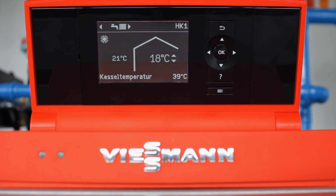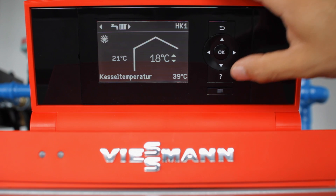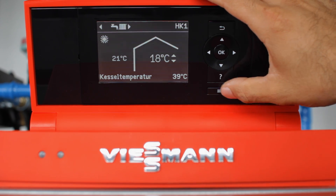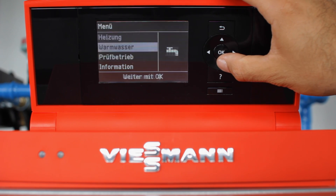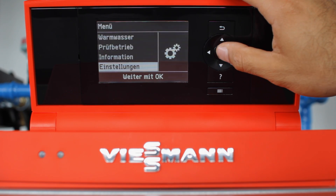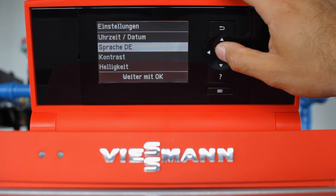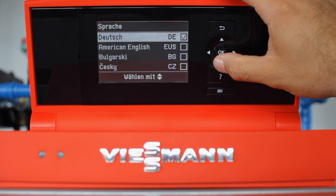Once the boiler is fired up, the first thing you're going to want to do is change the language from German to English. To do so, press the menu button, which is the one at the bottom with the three lines and the three dots. Scroll down until you see a set of gears, press OK, scroll down once, press OK, and then select American English.